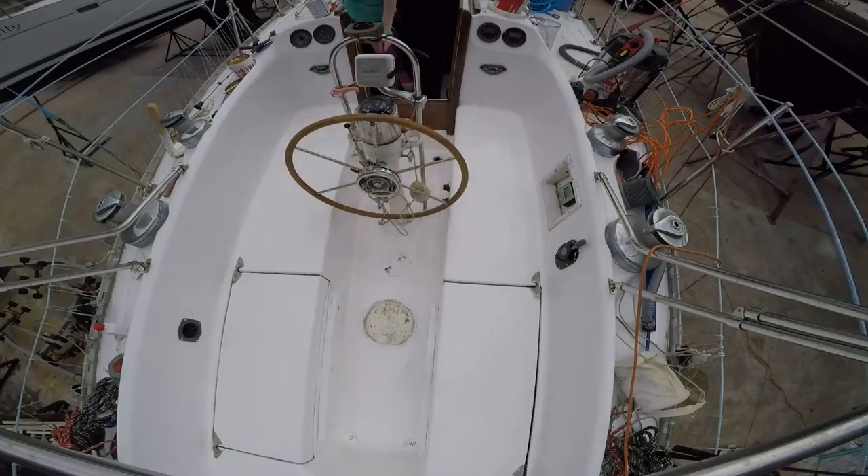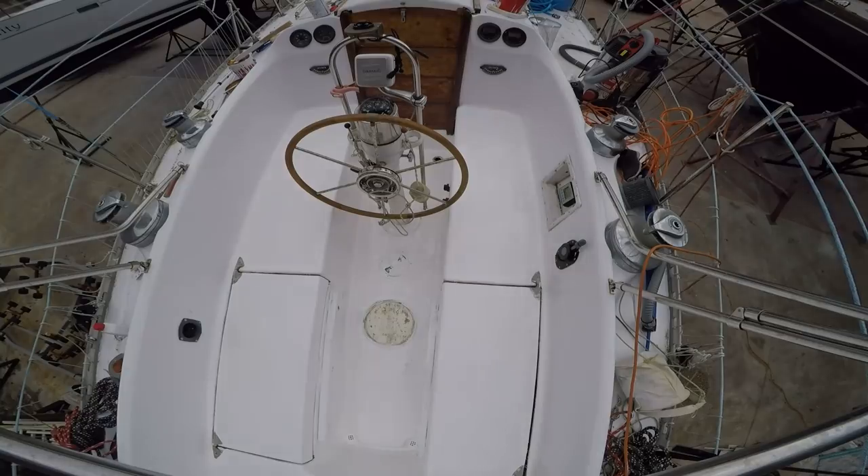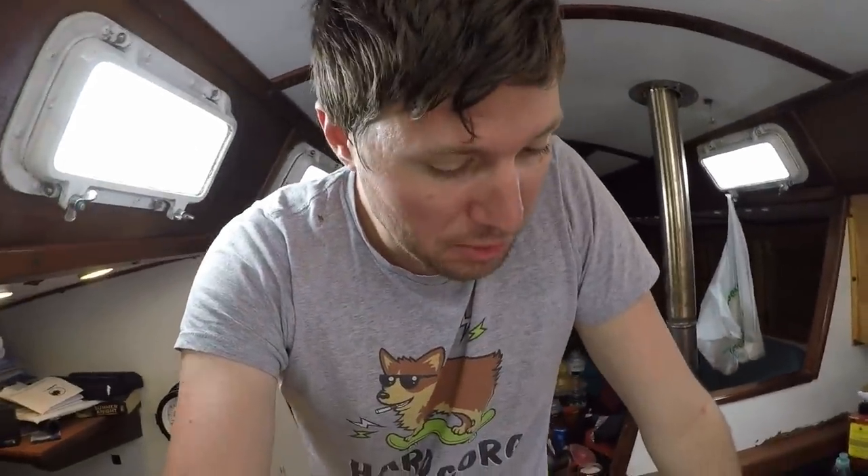Now that we've gotten the boat structurally and aesthetically done, it's time to start working on the electrical aspect. Given that we have an electric motor, that's pretty much the whole mechanical side of our boat. The issues we're having are: one, our batteries are all dead, and two, our chargers seem to be dead. So we pretty much just have nothing — we're just a standing hole at this moment. The house bank is a 48-volt battery system and it's not holding any charge.